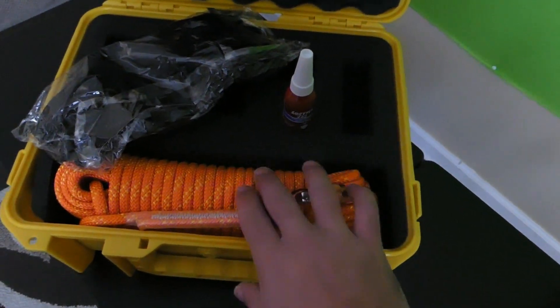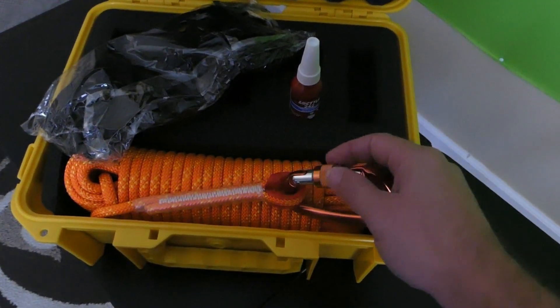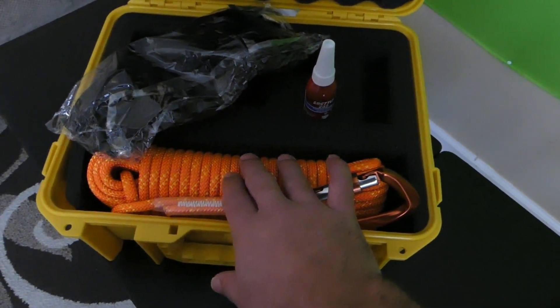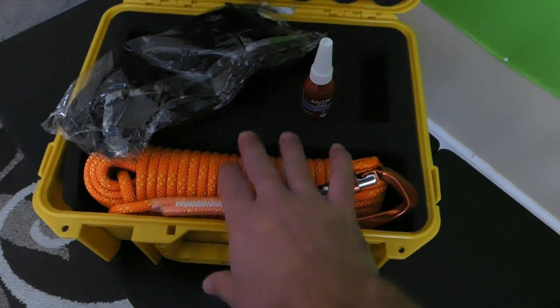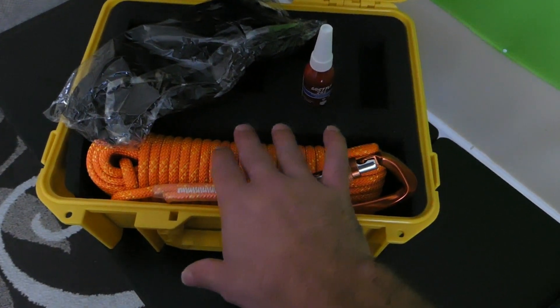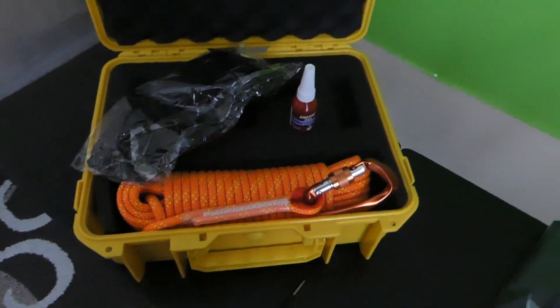You also have your rope and a locking carabiner, so that's always good to have to make sure your magnet doesn't get lost. This is an 8mm rope, but you can also get a 10mm rope, which helps with tangling and saves you a lot of time unwinding your ropes before you head out to magnet fish.